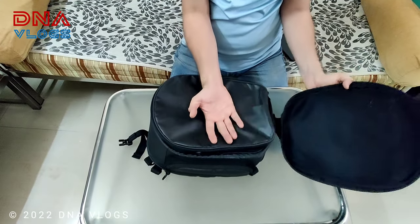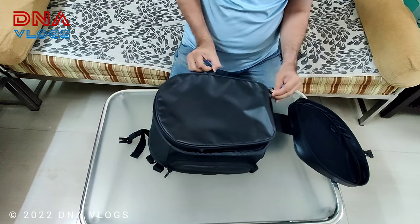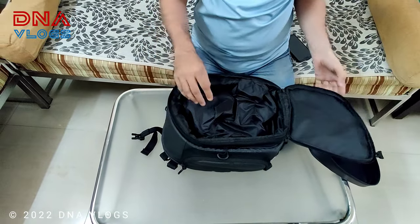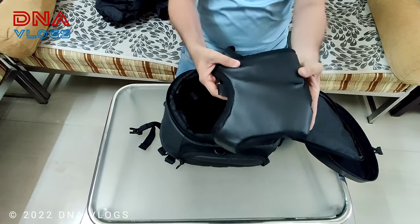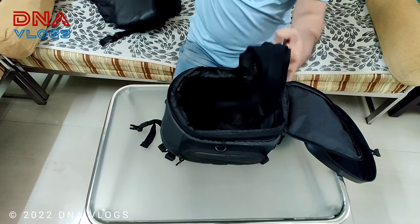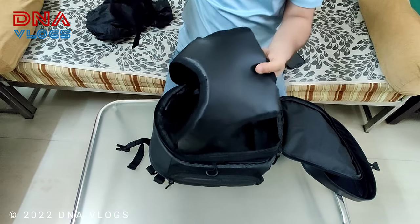To get access to the bag, you need to open this first zip. You also get a dust cover with it and a base cover — this will go on your tank. You get straps with which you can tie the base cover on the tank, and then you can plug in your tank bag with the buckles.